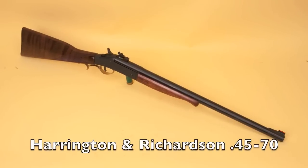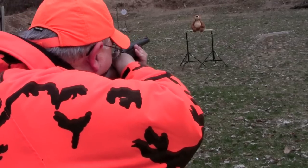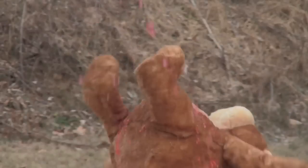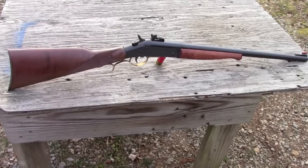We'll start off with the Handy Rifle. The Handy Rifle is a great little woods gun. It's got a 20-inch barrel, single shot, chambered in 45-70. You can get them in a lot of different calibers. I made some changes with this one. When I got it, it had a plastic stock and it weighed about as much as a postage stamp.